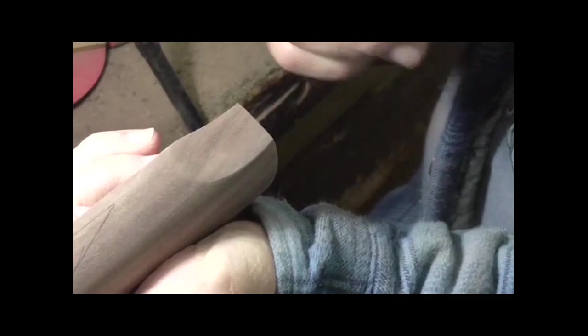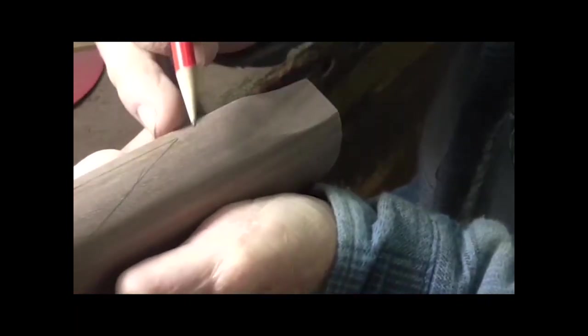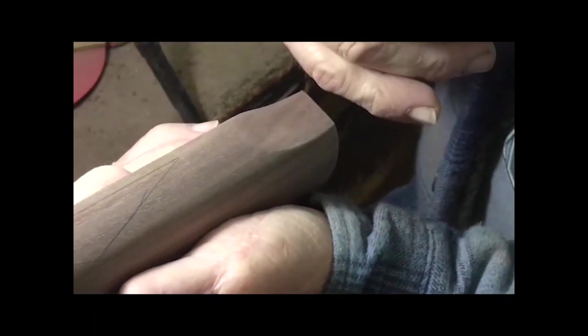If you'll remember when I laid the pattern out in the buttstock down here, there's a point on the front of it — a V. Well, this just imitates and picks up on that V in the back.